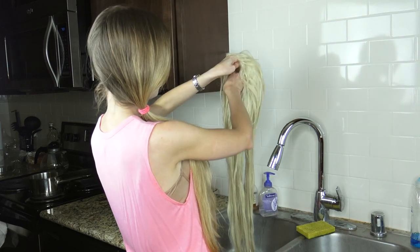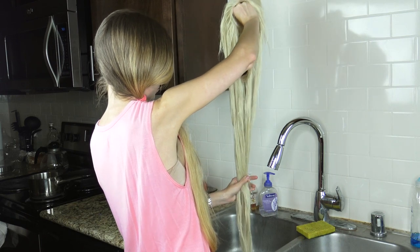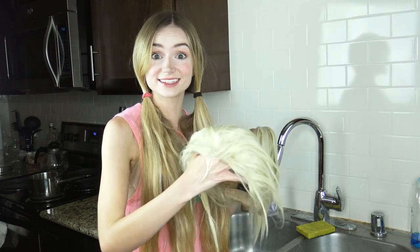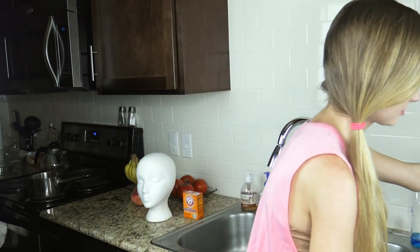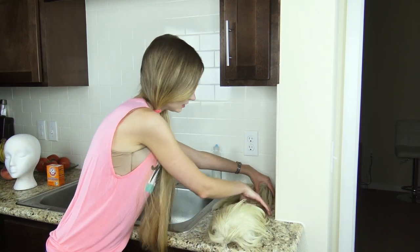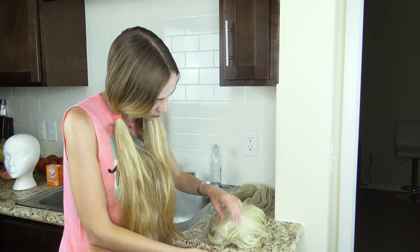Now just gently squeeze out the excess water. Once you've done that, we're going to lay it out to dry in a nice clean spot — don't sit it somewhere dirty, you just washed it. Now all you have to do is wait for it to dry, and we'll check on it tomorrow. And that's it — now your wig should be nice and clean.